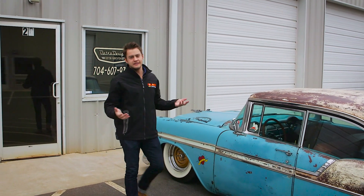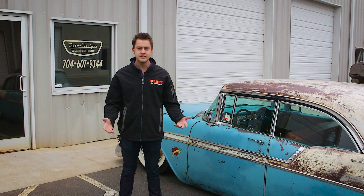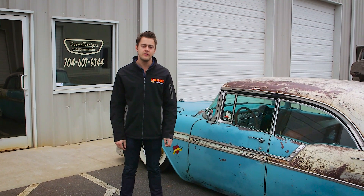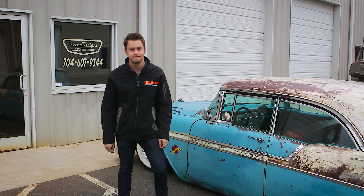Alright guys, well there you have it. You've got our impressions of the LS3 Connect & Cruise as well as the professional builder's experience installing the LS3. If you've got any questions, call your local Chevrolet dealer or hop on over to www.theblock.com and you can learn more about it as well. Till next time.